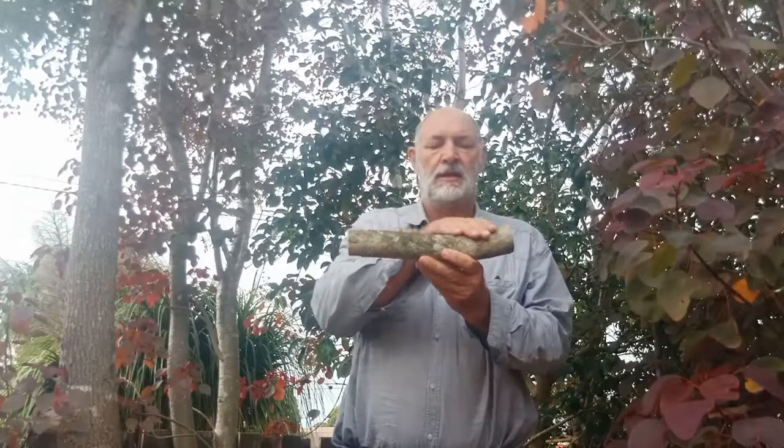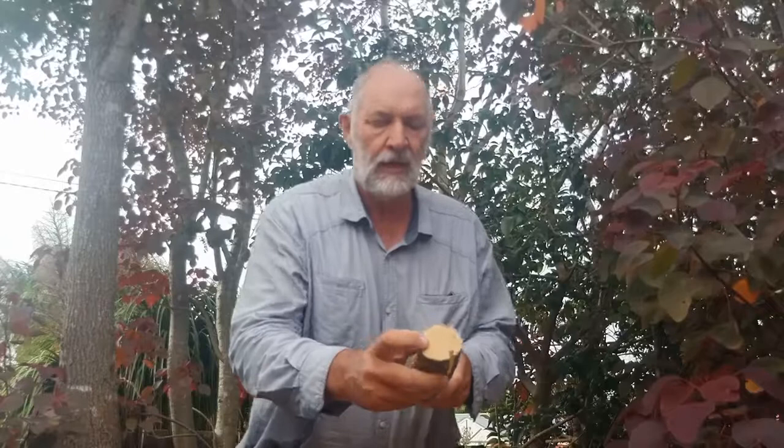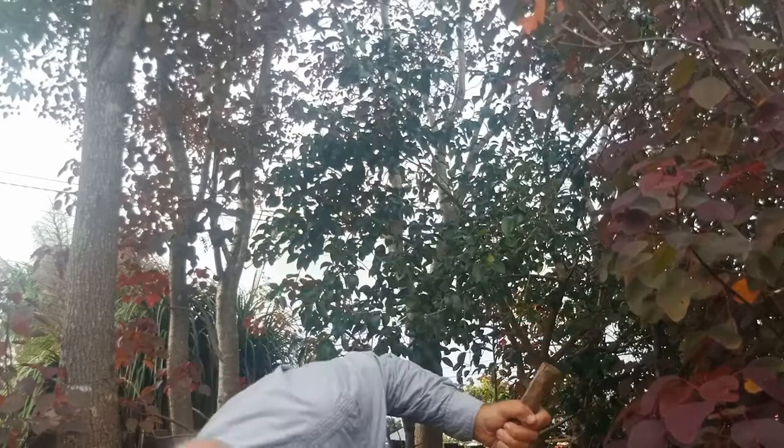G'day, Spoon Guy here. This afternoon I'm going to be splitting this piece of privet. You can see it's got a nice bit of a bend in there which we'll use as the bowl. The branch itself is quite oval the way it's grown. You can also see how the pith is very much to one side, but that works out fine for what we're about to split.